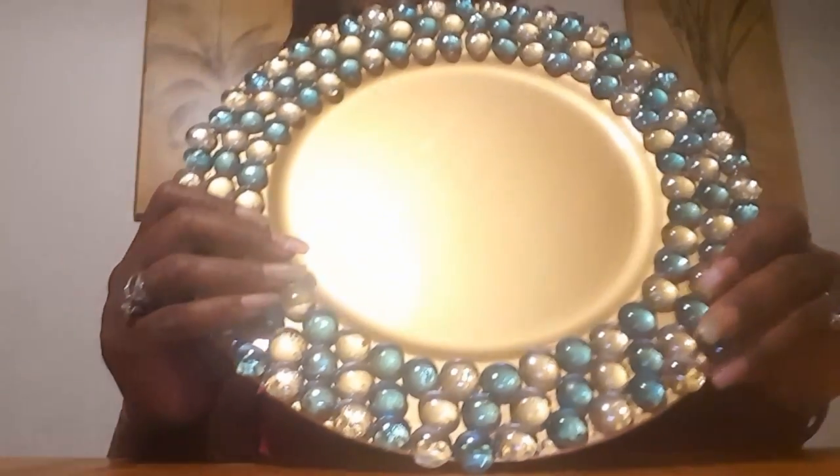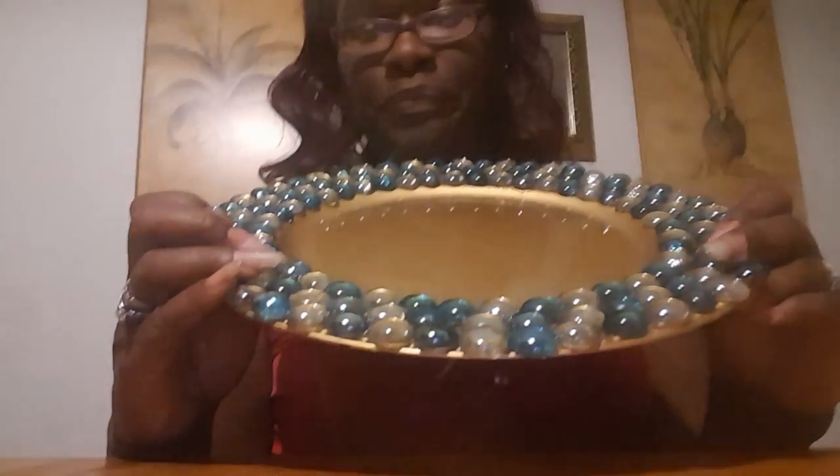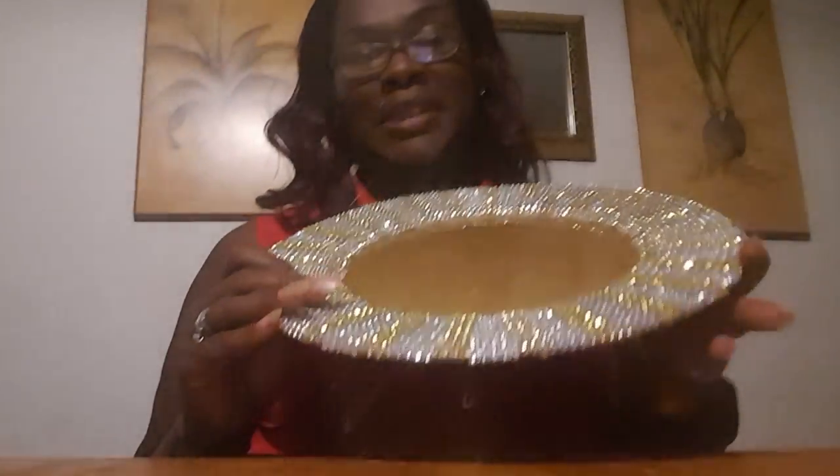So I already had these gold charger plates from Dollar Tree. This is one of them that I did — I put the stones around them, and I'm gonna show you guys how I did that. Sharon did two kinds: the ones with the gems, and then the other one was a blinged-out one. Y'all, I'm here to tell you, I thought it was absolutely gorgeous.